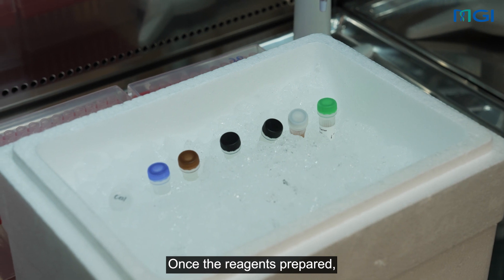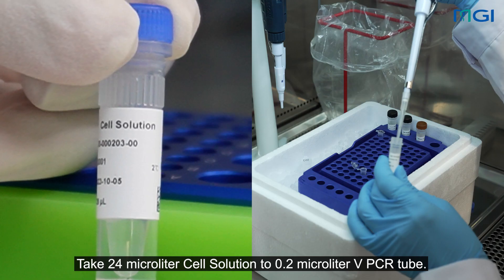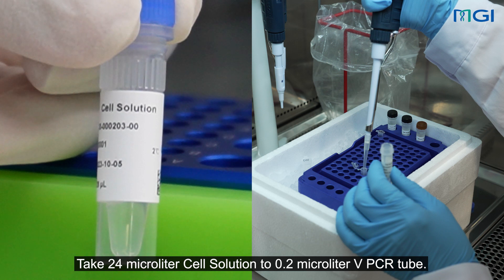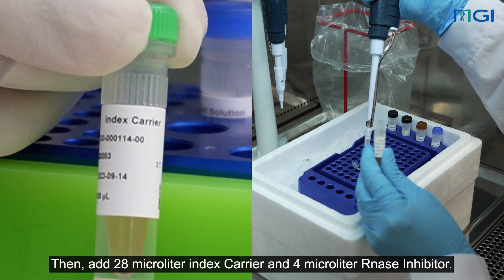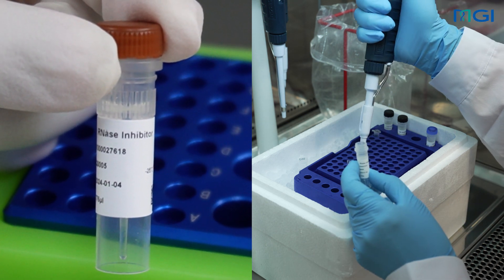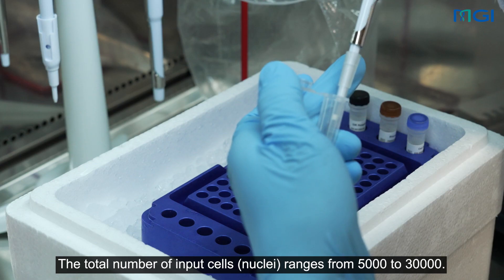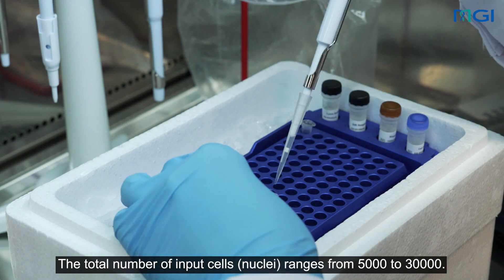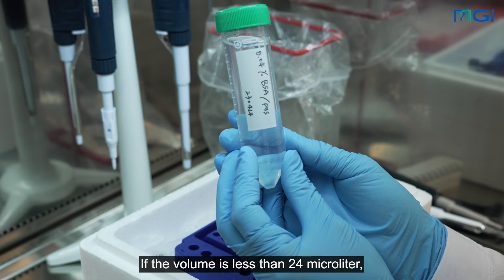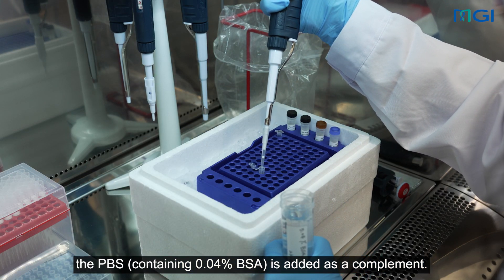Once the reagents are prepared, we can now move forward with the preparation of the cell reaction solution. Take 24 µL cell solution to a 0.2 µL PCR tube. Then, add 28 µL index carrier and 4 µL ribonuclease inhibitor. Add 24 µL of cell suspension. The total number of input cells or nuclei ranges from 5,000 to 30,000. If the volume is less than 24 µL, PBS containing 0.04% BSA is added as a complement.